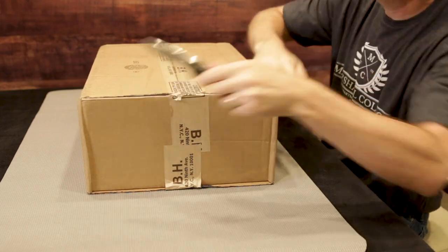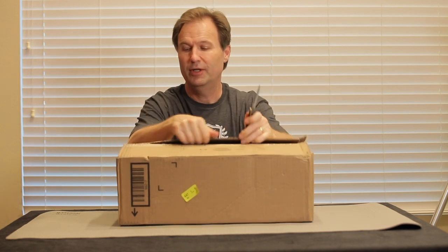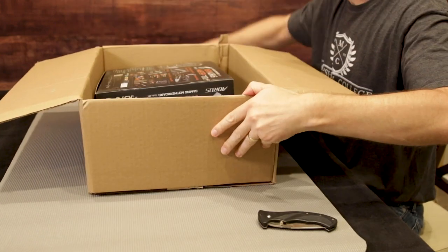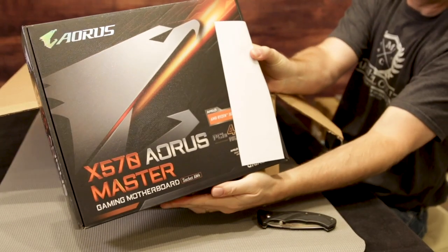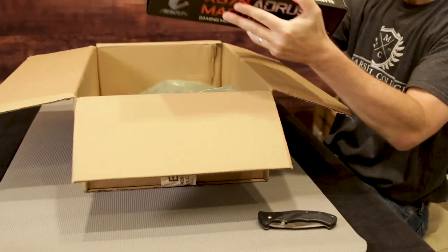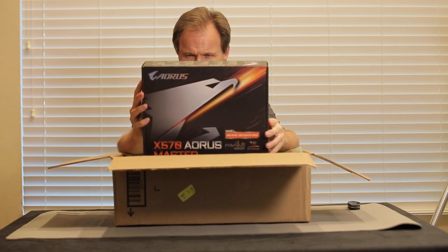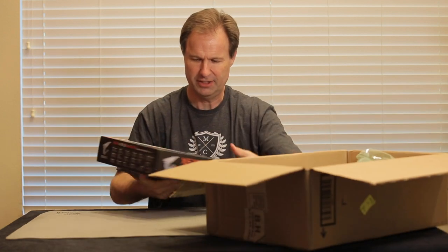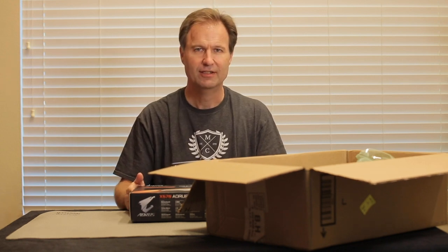Now this is the motherboard. The one I chose might be a little bit much for what I need to do at the moment. It is the Gigabyte Master and this is all based on the 570 chipset. This sucker is quite heavy and it is a gaming motherboard based on the AM4 socket — perfect design for the 3950X. As an editor, as a media professional who plugs in a ton of stuff, this board has all kinds of things I'm going to want.